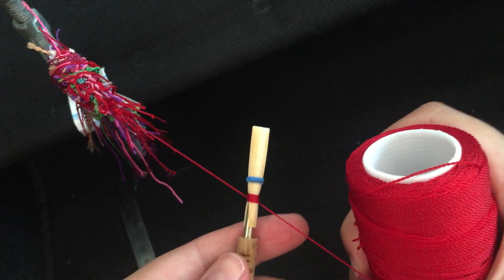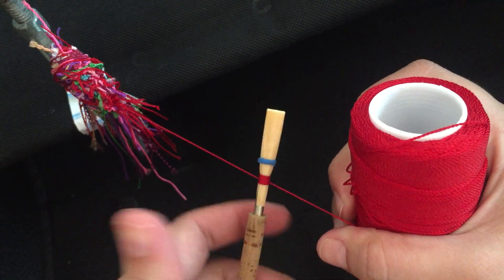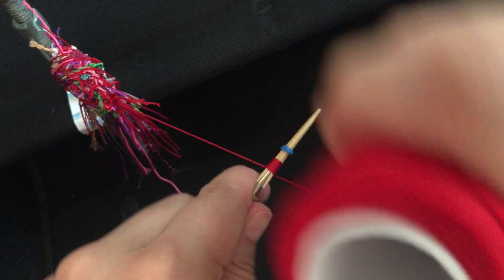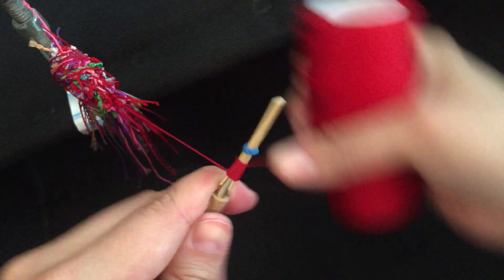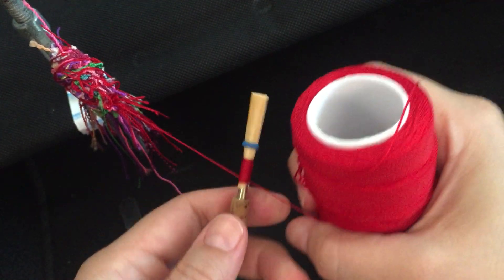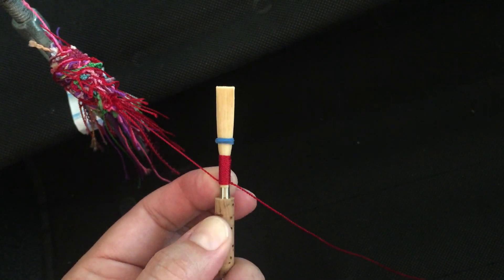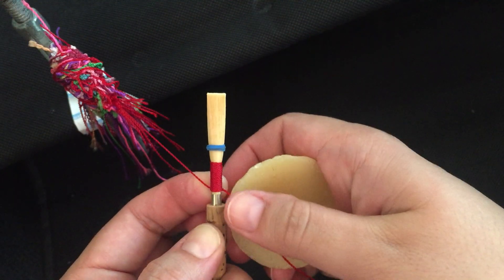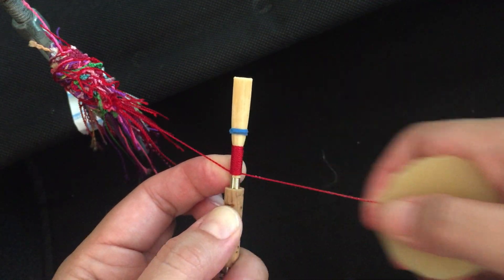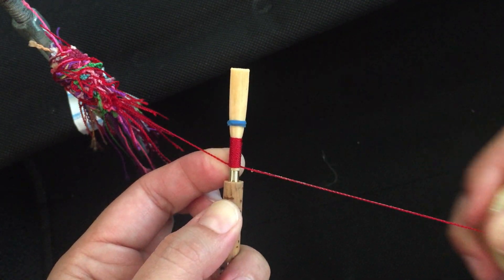I'm going to wrap down the rest of the reed. With my right hand I'm creating slight tension on the string and then I pull and wrap. If you're having trouble at the end when you tie the knots, you can put a little bit of beeswax on the string to help it grip. I have my pointer finger at the back, then I get my beeswax and slide it on the string. It's going to allow the knots to hold and not come loose.